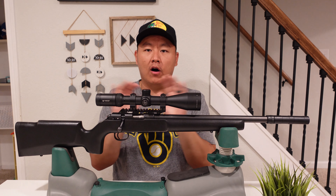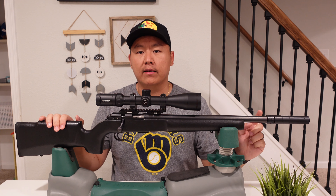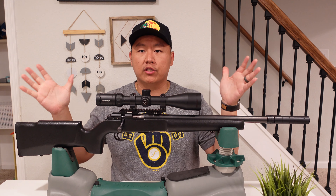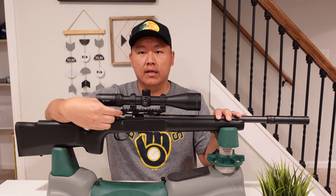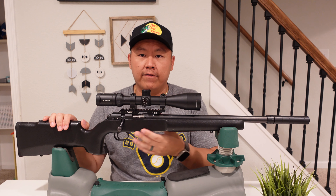It comes bone stock — there's no ready-to-hunt package or anything like that. It comes with just the rifle and a little locking nut so that it doesn't expose the threads. So you get the barrel, the stock, trigger, bolt, and a little locking nut. The key thing that sticks out about this model is the fit and finish. It comes with a 16-inch bore barrel and a 1-in-16 inch twist.